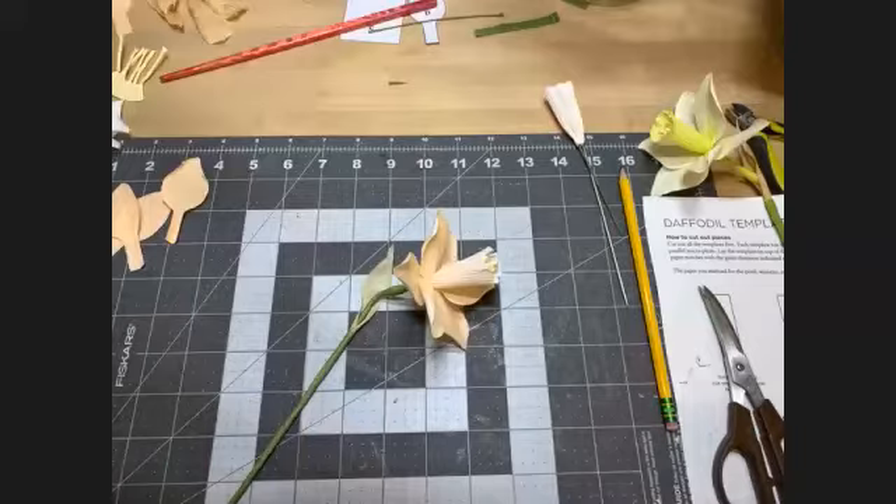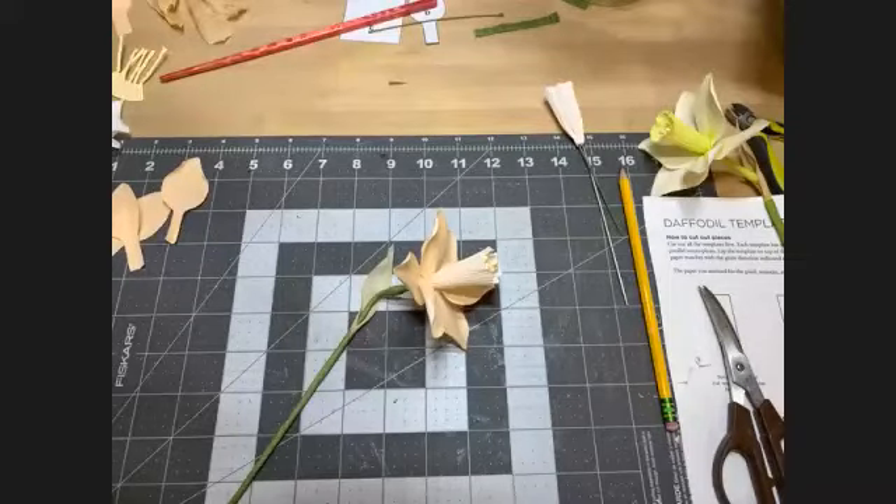Oh my gosh, that is beautiful. Thank you, thank you for doing this. I had fun. You could do it in an hour, especially if you have the stuff already pre-cut. You can start and stop at certain parts — it's good if you do them while they're still a little damp.